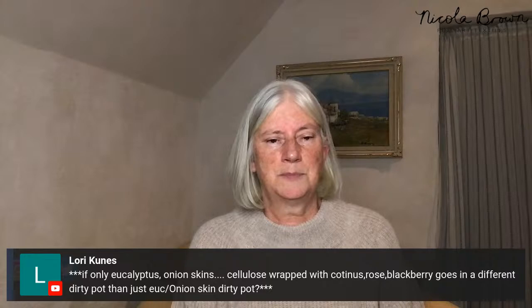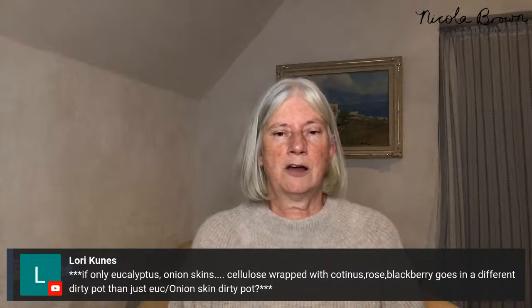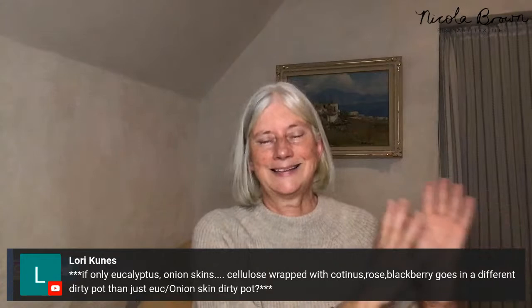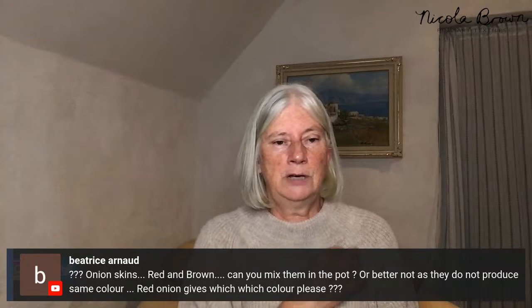Laurie asks about whether cellulose fabric wrapped with cotinus, rose, or blackberry goes into a different dirty pot — no. The dirty pot liquid is what onion skins and eucalyptus go into. Bundles with any fabric and any vegetation all go into that same dirty pot liquid. The rust water is a completely separate thing used only for dipping cellulose fabric beforehand.